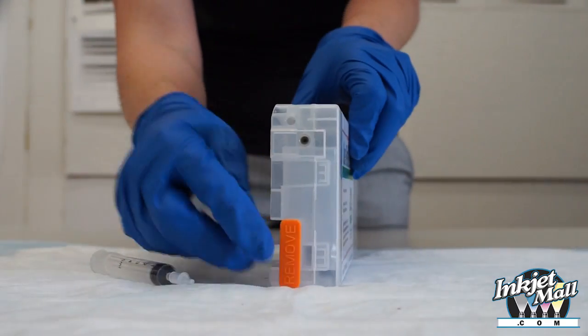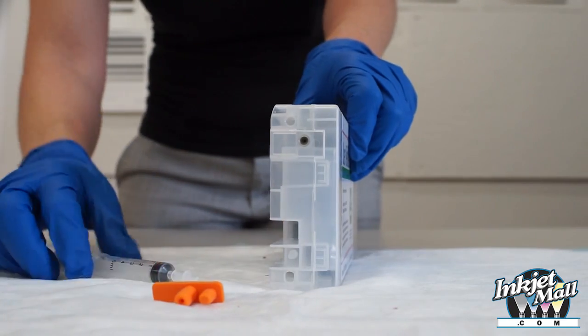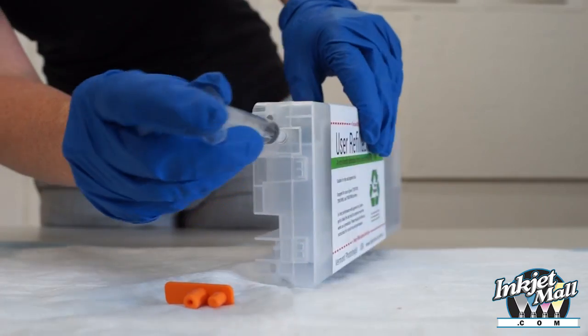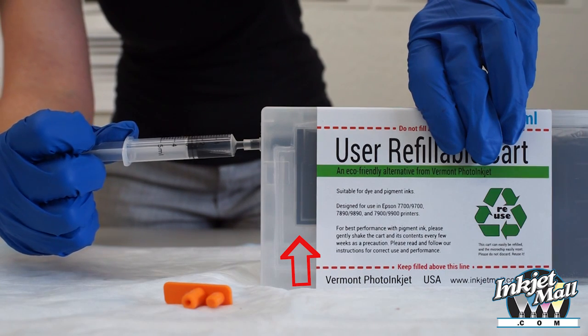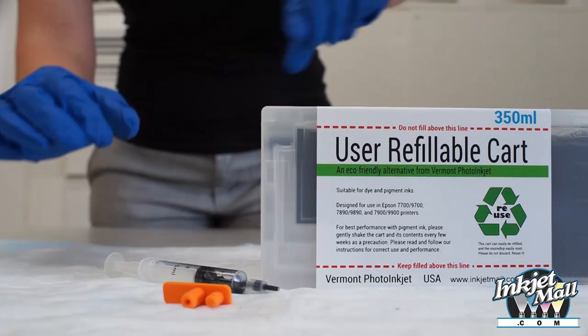Remove the orange plug from the air inlet port. Take the syringe with priming tip attached and insert it straight into the exit valve. Pull the syringe plunger to draw ink up the exit channel and stop when ink enters the syringe. Remove the syringe and the cartridge is now primed.